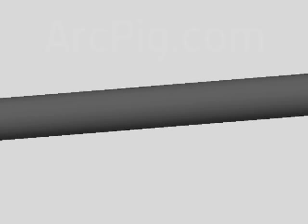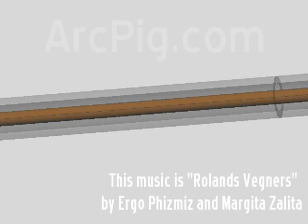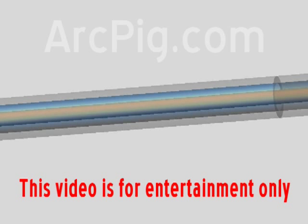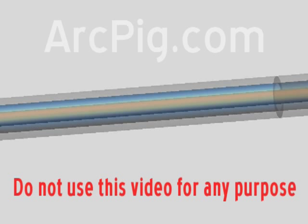Water-cooled weld cable is a hollow rubber tube surrounding a copper conductor. Between the tube and the conductor is the cooling water. The cooling water is in direct contact with the copper conductor and is under some pressure, which complicates the splice procedure a little bit, but not too much.